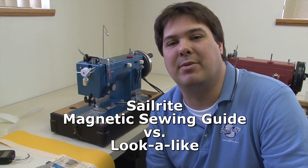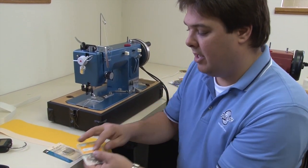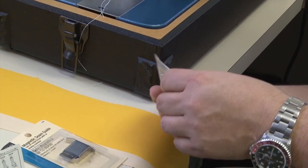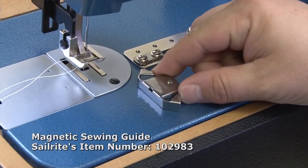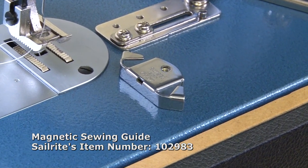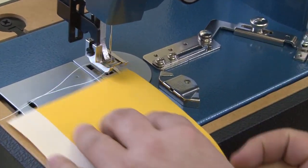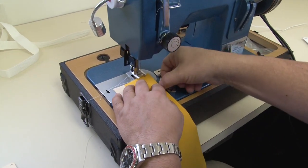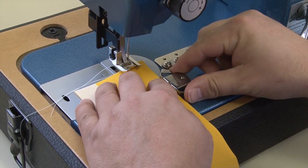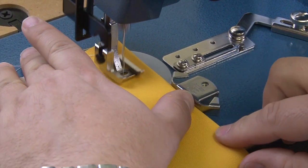Hi, I'm Matt Grant from Sailrite and I want to talk to you about magnetic sewing guides, or what some people refer to as seaming guides. These are magnetic devices that act very much like a fence on a saw, giving you a stop for the edge of material so you can get a stitch a consistent distance in from the edge. Typically what you would do is fold the hem and run it up along the edge of the guide as you sew.